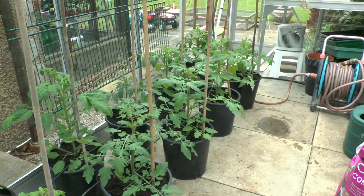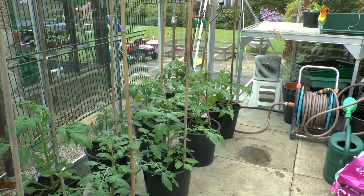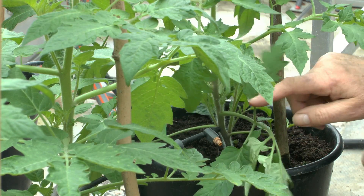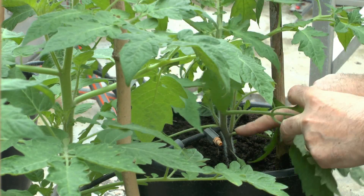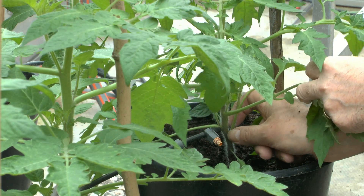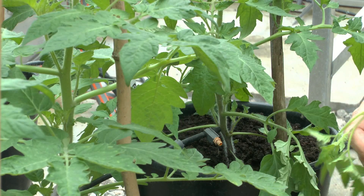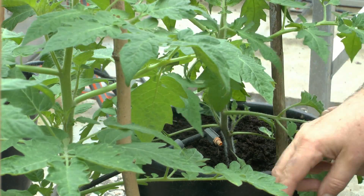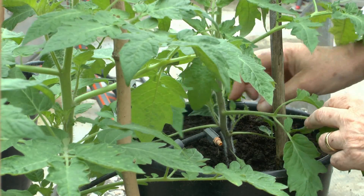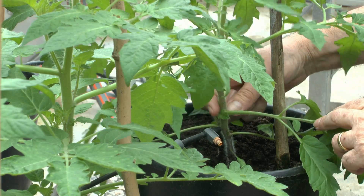What I need to do now is remove the side shoots and tie the tomatoes up. If we look at this particular plant, you can see in here there are side shoots — these are the shoots that come out laterally. What you need to do is just put your fingers in and pinch those out, taking out the entire shoot. It looks like you're removing a lot of the plant, but it does a lot of good.